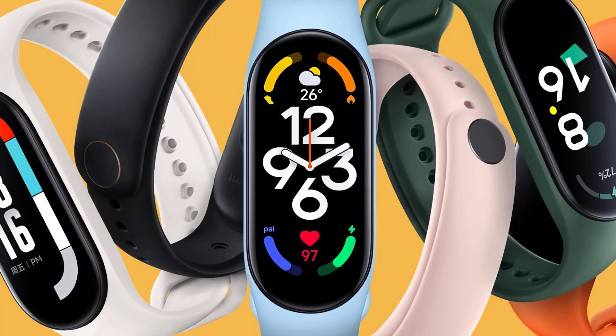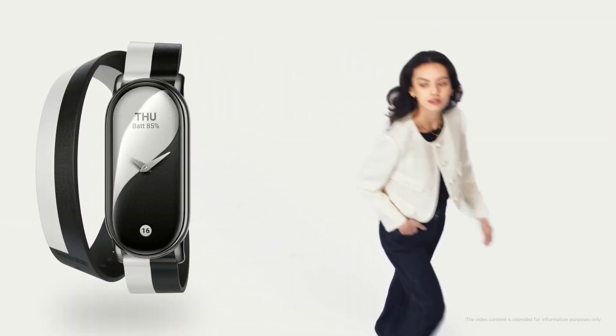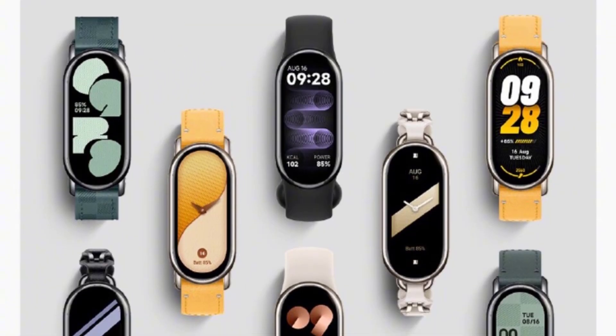Alright folks, mark your calendars because the Xiaomi Smart Band 9 is set to make its grand entrance on July 19th at 7pm. And it's not just any ordinary release — this bad boy is going to be unveiled during Lei Ai Jun's annual speech. For those who don't know, Lei Ai Jun is the co-founder and CEO of Xiaomi, so you know this is going to be big.